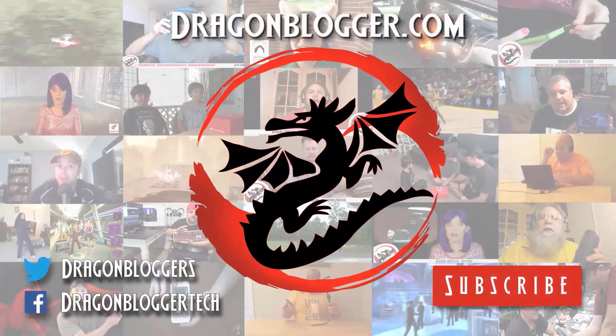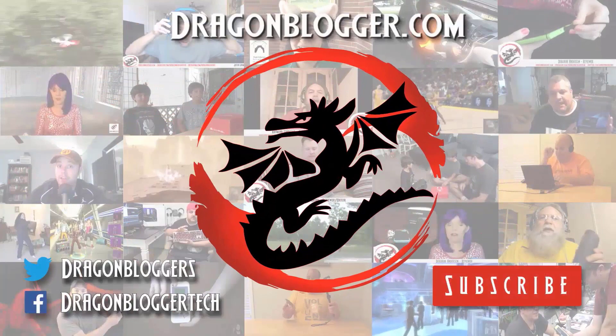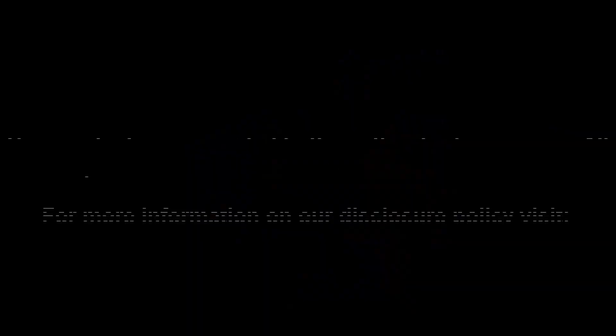These are the DiPlay Wireless TWS Earbuds — highly recommended. I am impressed with them. You can see the link below, ask any questions, and I'll be using these for a while. To have your product or brand showcased on DragonBlogger, visit bit.ly/reviewmyproduct. Thank you for watching.